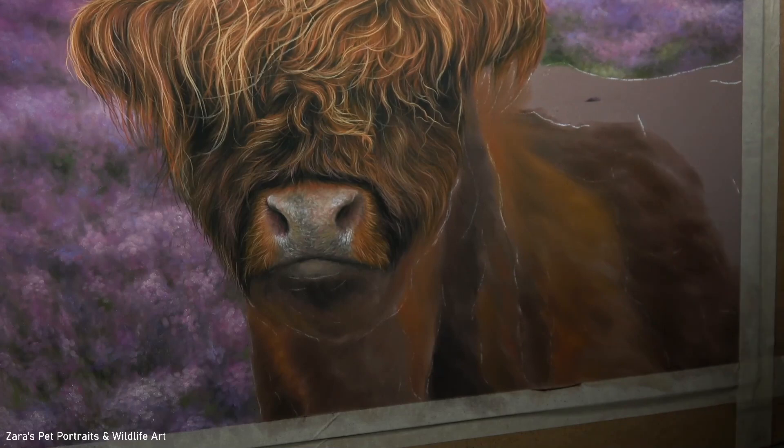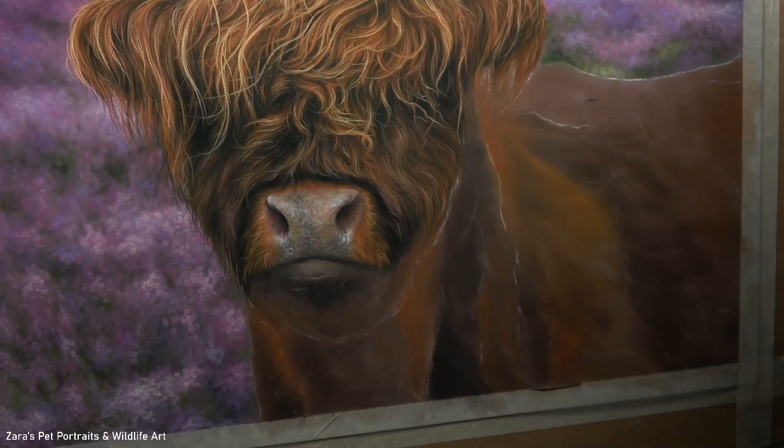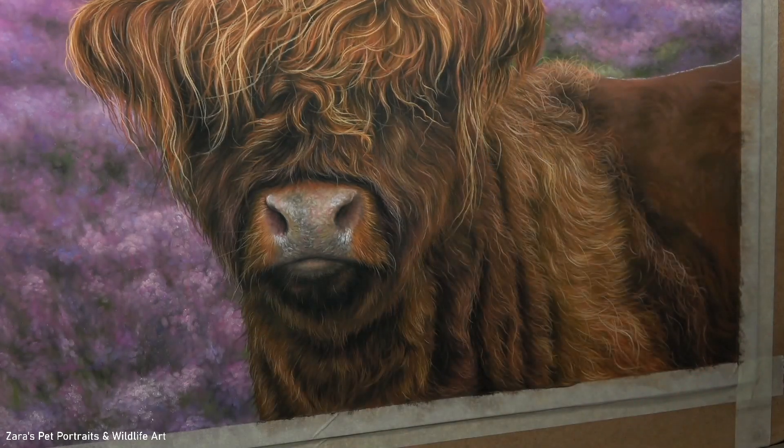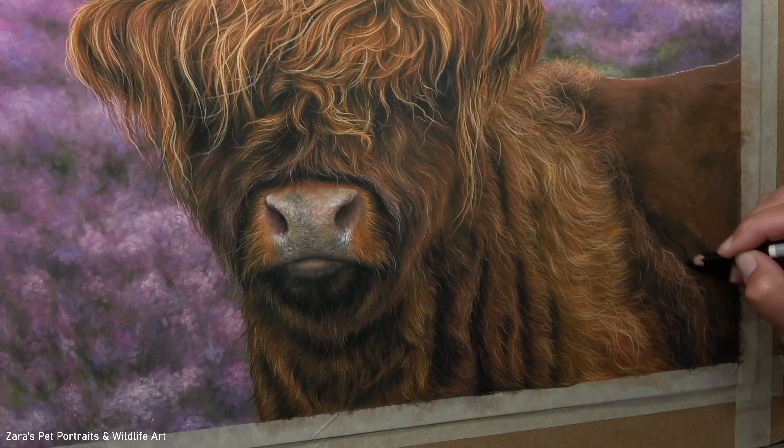My first top tip when working on a base layer is to make sure that you're paying really close attention to where your lights and your darks are. You'll notice that I do not just block in one solid colour — I'm paying close attention to my reference photo and mapping it in as accurately as I can. Once I'm happy with my base layer, that's when I start moving on to future layers.